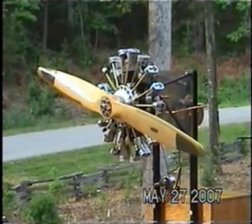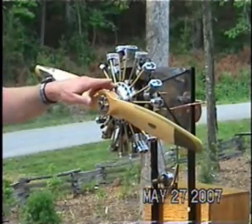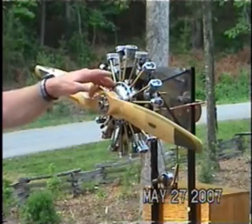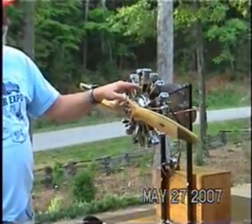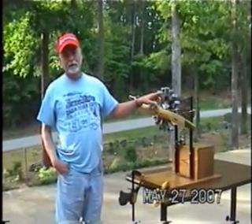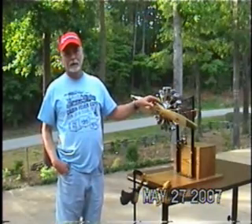Tell us about the materials you used in the engine. The cylinder heads and the crankcase itself are made out of 6061 aluminum. The pistons are 2024 aluminum. The cylinder barrels are 12L14 high-lead, free-machining steel, and the crankshaft is stainless steel.